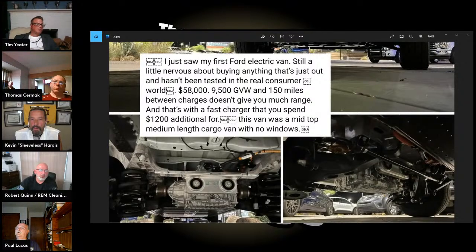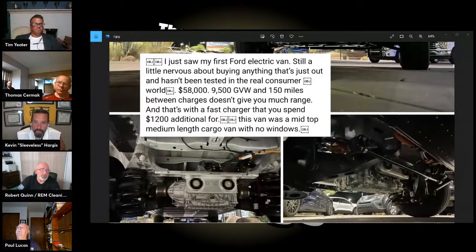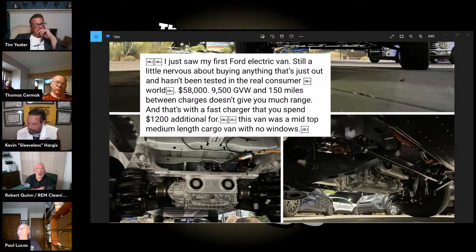What does this do for the price of gas vehicles? What does that do when you add a truck mount to it? You can't put a truck mount in it with a tank. If you do an ATV portable you'd have to add a generator. We're talking about a 9,500-pound payload, and you add another 1,500 to 2,000 pounds in truck mount, chemicals, hose reels — that 150-mile range is empty, not loaded down with 9,500 pounds.